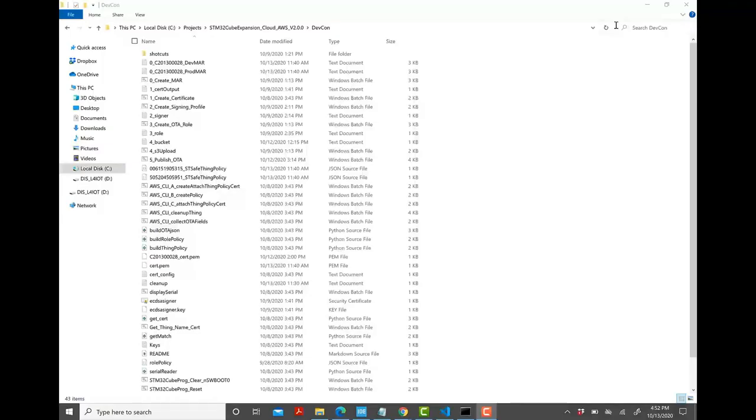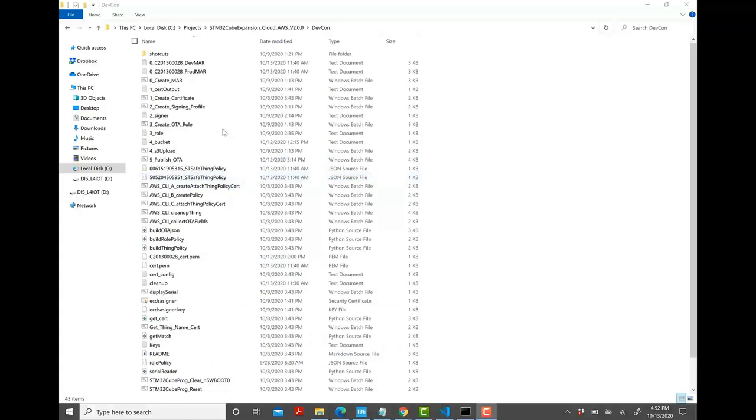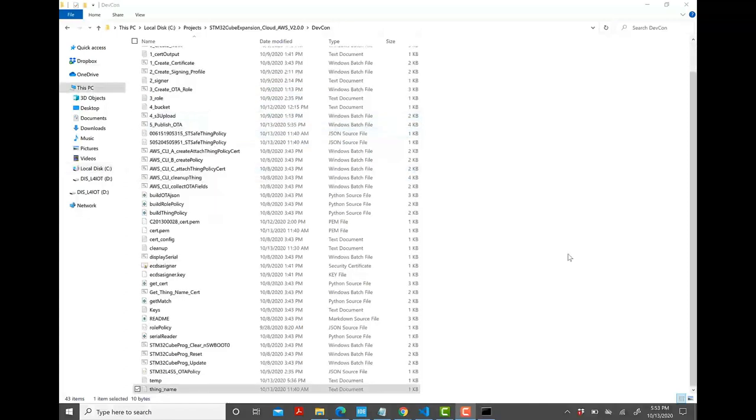The last step is creating a job and pushing the OTA. Batch script number 5 does that. It uses thing_name.txt from script 0, the bucket from script 4, the OTA role from script 3, and the certificate and signing profiles from scripts 1 and 2 respectively. Double-click '5_publish_OTA.bat'.